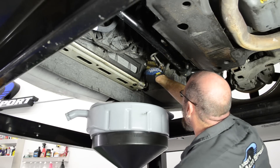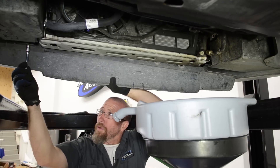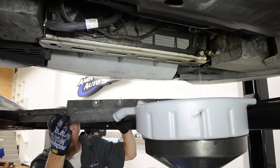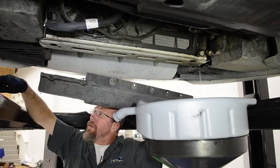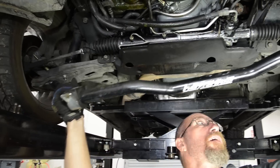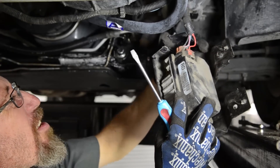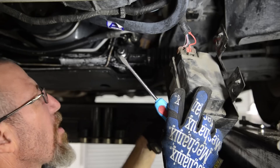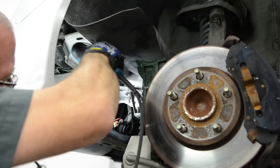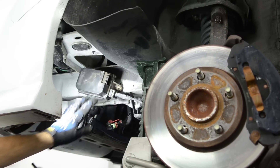Open the petcock and drain the antifreeze into a bucket. Remember this is toxic for animals so you don't want to leave it laying around — make sure you dispose of it properly if you're not going to reuse it. Then remove the lower spoiler and the front sway bar. We're also going to need to remove the cruise control module from the frame rail and relocate it to a new location. We'll have to drill one hole to relocate the bracket; it reuses another hole up on the frame rail.